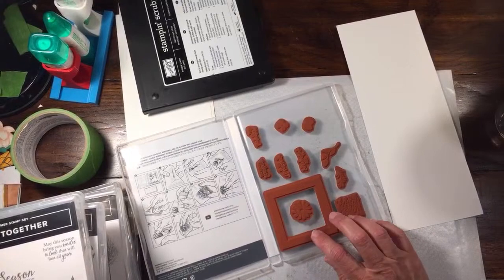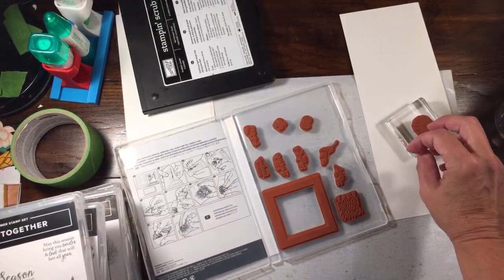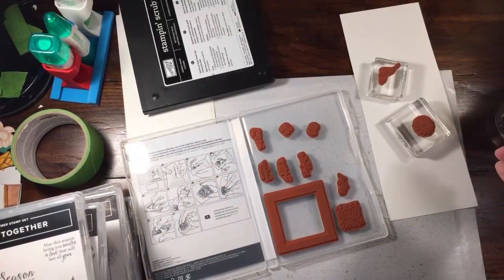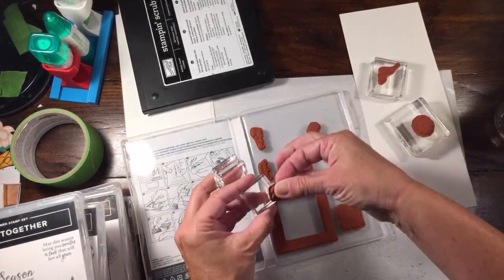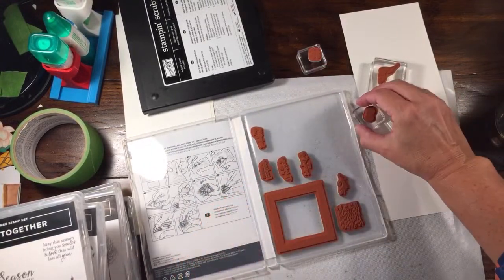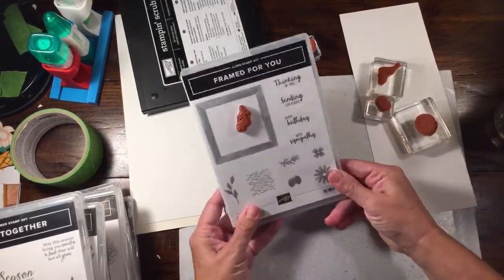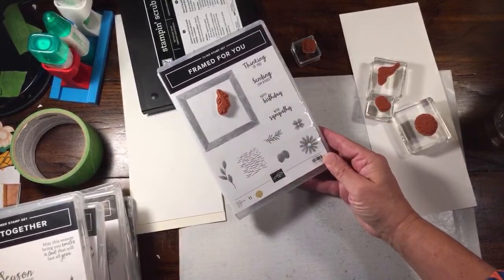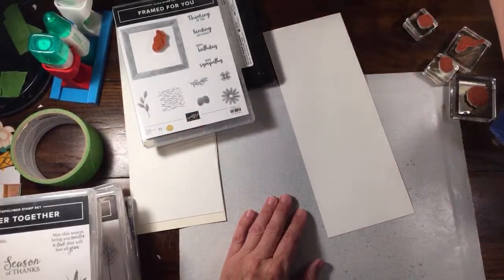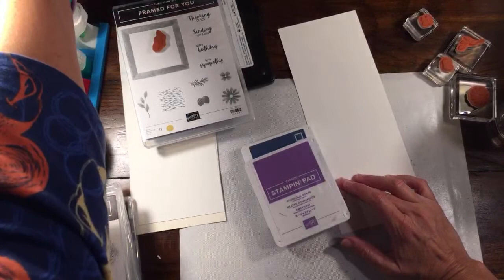I'm going to grab the flower stamp. If you have smaller blocks this will work really well. We also have pine cones and a little sprig - we'll have to see which we want to use. I was saying you could use this to create a fall card because it would be rather simple, but we're going to do one that's not necessarily fall colors. I'm going to pick three colors: Misty Moonlight, Gorgeous Grape, and Melon Mambo - I want at least one of the cards to be something bright.